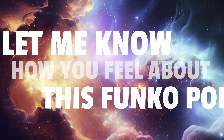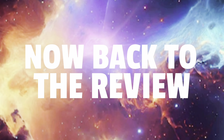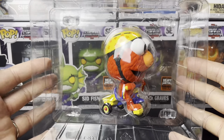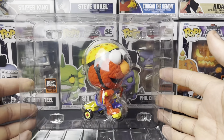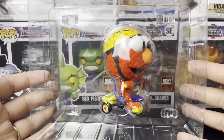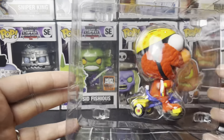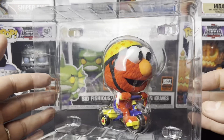Before we get it completely out of the box, let's look at it in the plastic — and this is absolutely ridiculous. This much plastic for this small a Funko Pop. This definitely fits in a regular size box easily and could have had a blister pack that was a lot smaller. But they decided to go this route to charge double the price. All this excess plastic is unnecessary, but let's get this bad boy out of the plastic and review it.